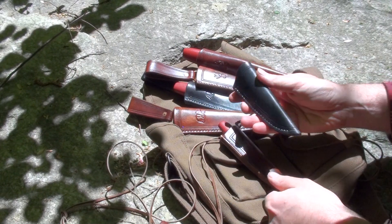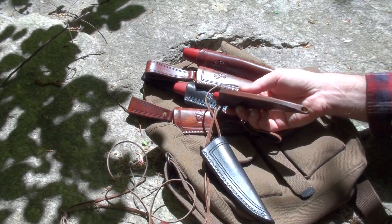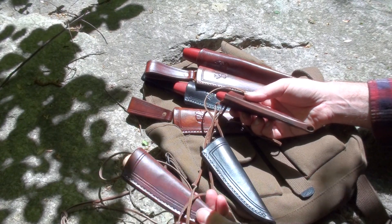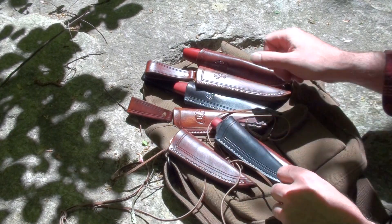It just goes through a couple of holes in the sheath. I've got a few of those — one black, one brown with black stitching, one brown with white stitching.